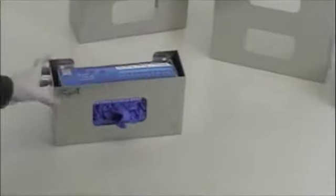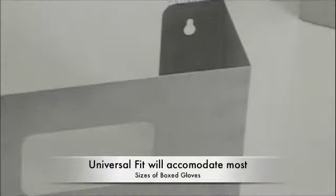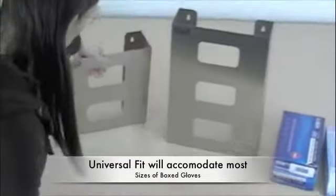so it's resistant to corrosion, it's antibacterial, and 100% recyclable. It's also non-magnetic, so these are safe for MRI labs and MRI facilities.